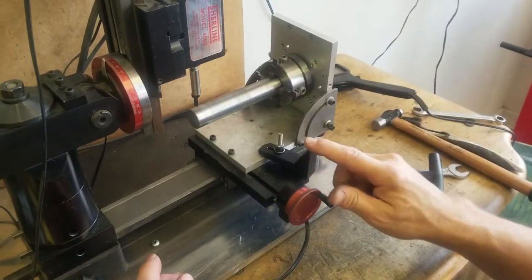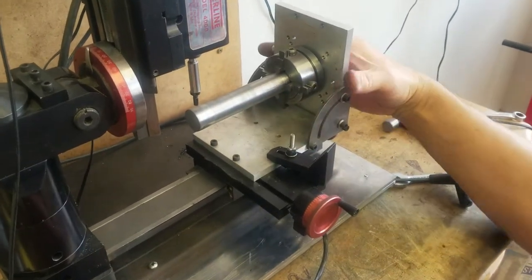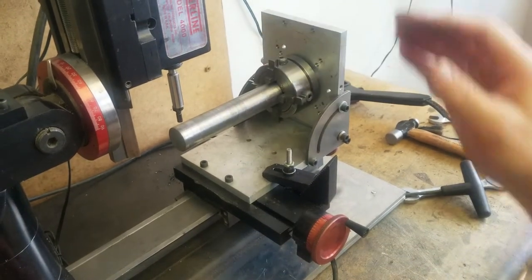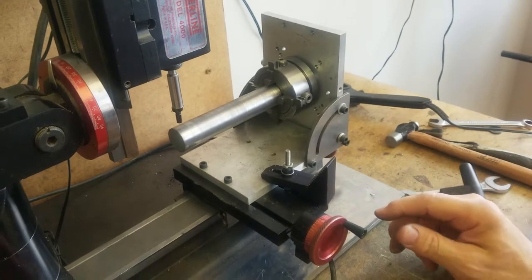Alright, we've made our change and added our step block hold-down in here. This gives us at least three points to hold on to this and it's really quite sturdy what we've set up here, which is going to be necessary because we're going to mill a keyway in the top of that shaft shortly.